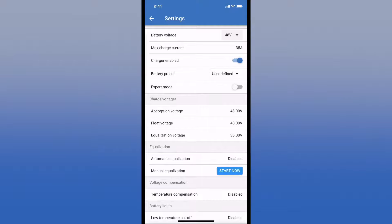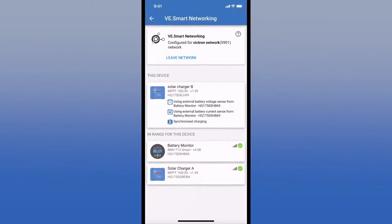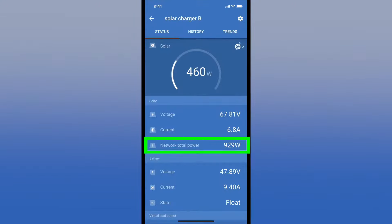Going back to the main settings page, some options don't apply to this model — things like load output. On some smaller amperage chargers, you can put a small DC load or even run a small street light right on the charger. However, the networking we can use. All of these devices talk to each other through Bluetooth. One charger is automatically selected as the master and the other as the slave. They both get their battery information from the battery monitor. This total network power on the homepage comes from that smart network.